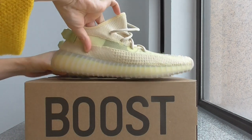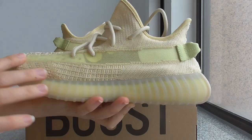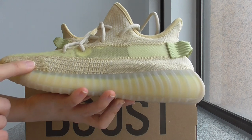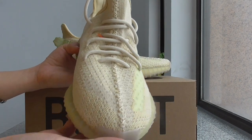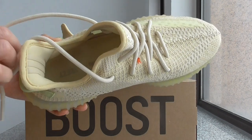Now let me show you the full shoe. You can check the whole side, the strap, and the paneling on the shoes, and the color. Remember the pull tab, the front, the inner side, and the inside.